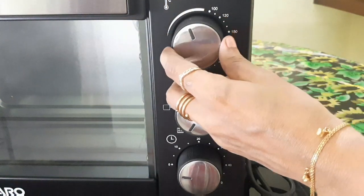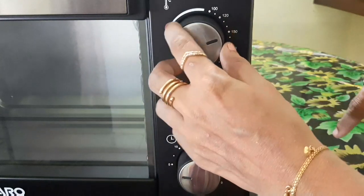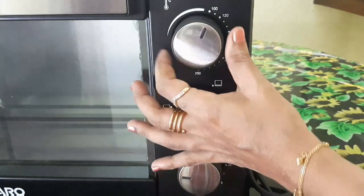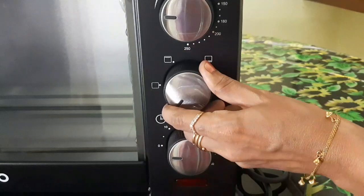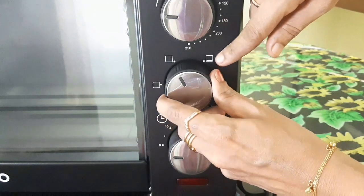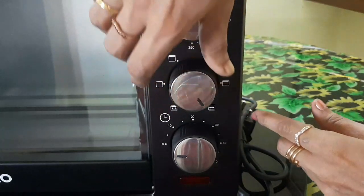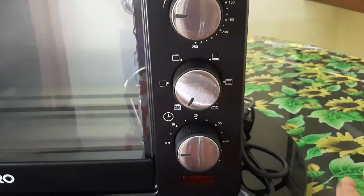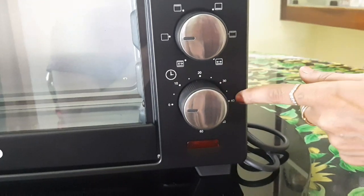Now I will show you the controls. The first knob is the temperature knob, going from zero to 250 degrees Celsius. Next is the power or function knob — you use it to control the heat and select modes like top heat or rotisserie/grill. The timer knob adjusts up to 60 minutes.